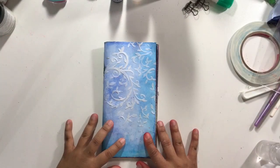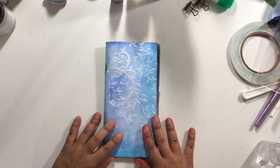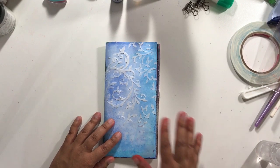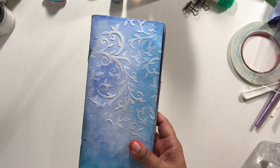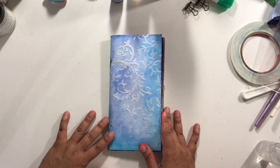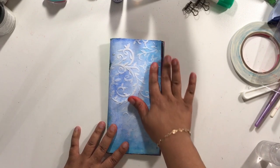I have a quick walkthrough video of my traveler's notebook art journal and I can't believe it's done. This whole traveler's notebook is completely art journaled. I have some layouts that I'm in love with and some layouts that I'm not so in love with, but let's get to it — it's just a really quick walkthrough.